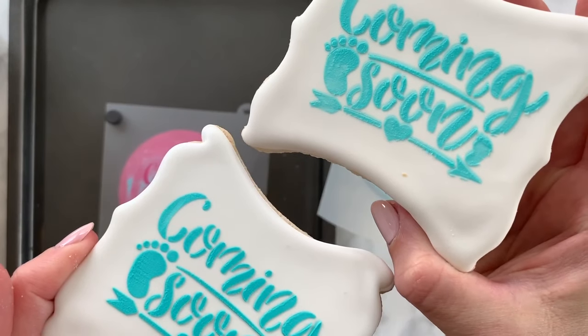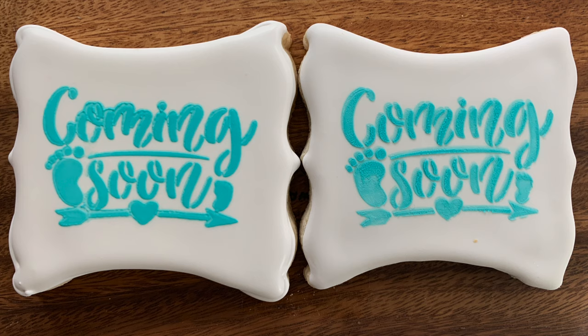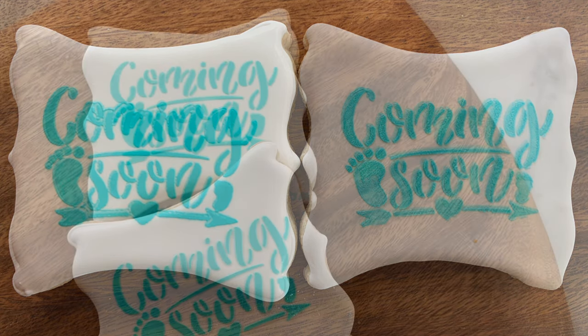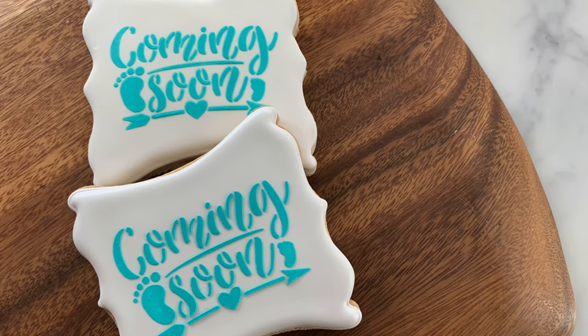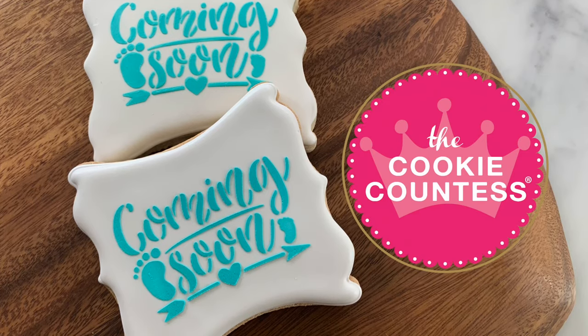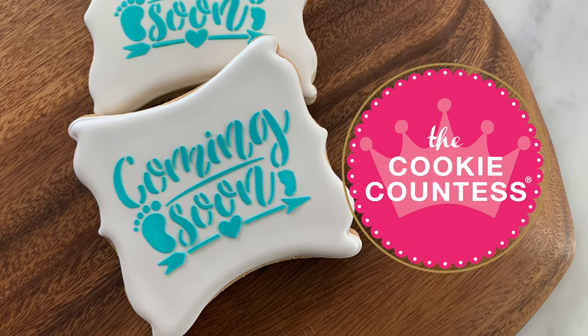Not too thick, not too thin — find that right consistency for stenciling. Once you get the hang of it, it's really quite easy and you can do a lot of cookies at once. Here are the examples of our failed stenciling, and now the finished product that looks so nice. With a little practice you can be an expert at stenciling with royal icing. Just remember: you need the right consistency and a few tools and you'll be on your way. Thanks for watching and have a great day!